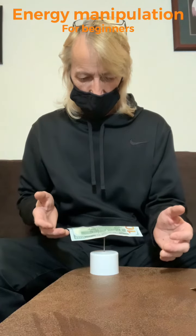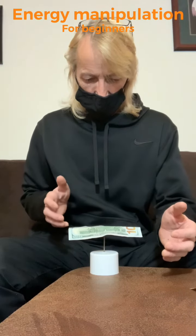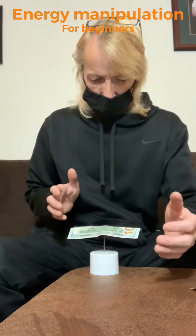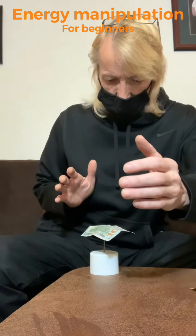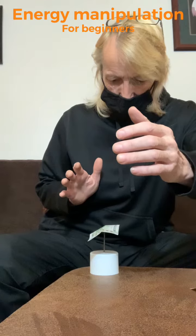A PSI wheel is a piece of paper or foil, balanced on top of a pointy object, which you can connect to using psychokinesis.